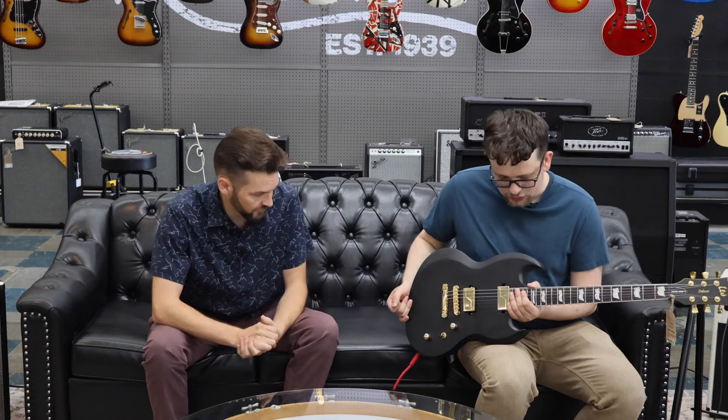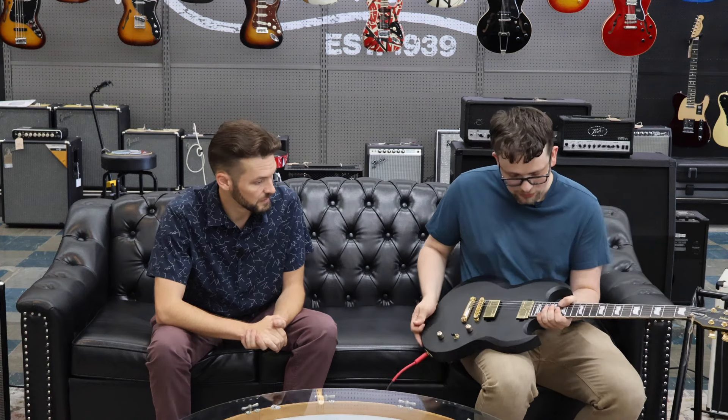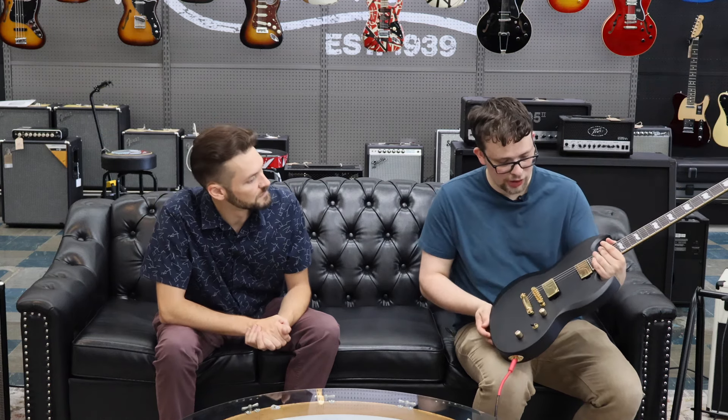So what else can you tell us about this Viper series? This is obviously very similar to a Gibson SG — it's got the look. But they slightly offset the horns, so the horns aren't at the same height like they are on an SG. They're offset pretty well, which I think looks sharp and makes it look unique.